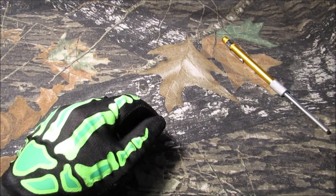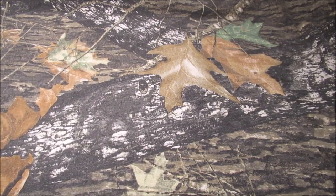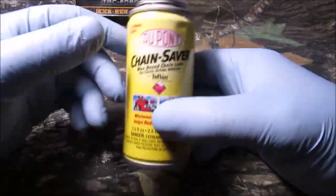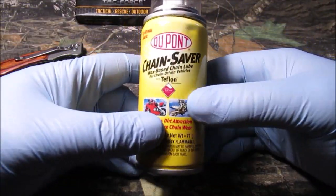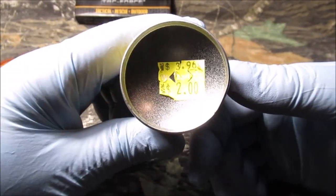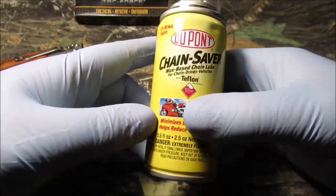On to a little project. I'll show you a new spray lube stuff that I found in clearance. We were in Walmart the other day - two bucks on clearance, normally $3.96. Made by DuPont - Chain Saver.